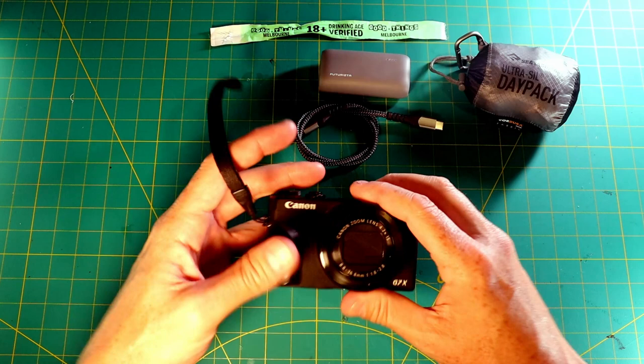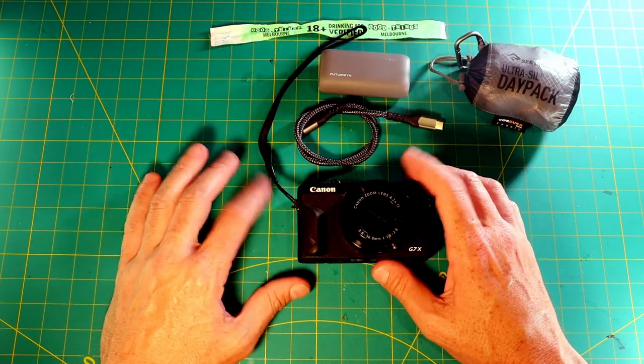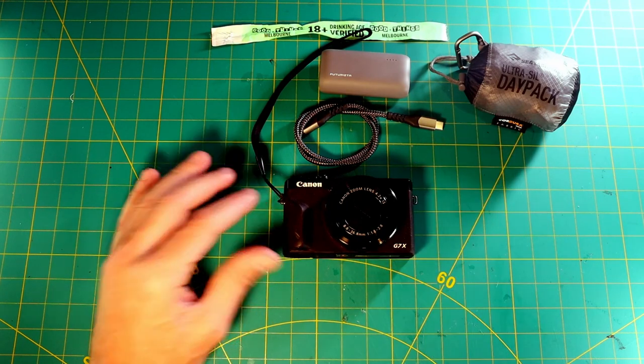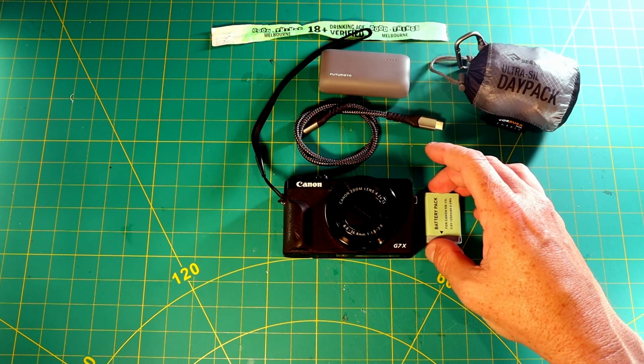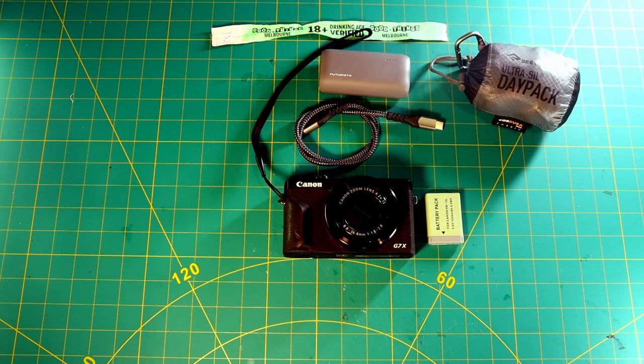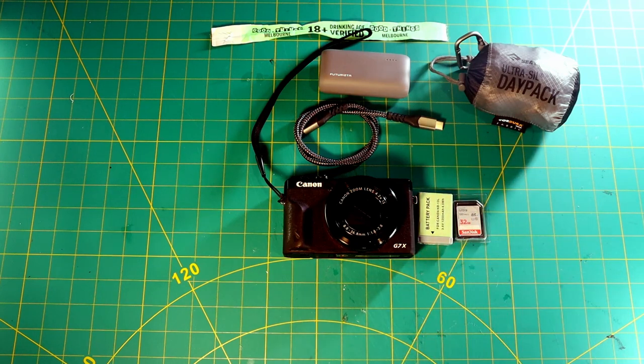That power bank will also charge my camera. For this festival I took my G7X Mark III — it's a great camera with decent zoom and it slots into my pocket. I don't carry it in the backpack, and I just find that I'm more likely to take photos if I've got a camera in my pocket than if I just have my phone. The zoom and quality are much better. I also had a spare battery for it — I didn't end up needing it — and a backup memory card, just in case, since it was a new card in the camera.